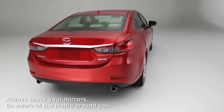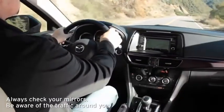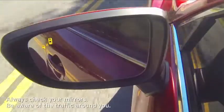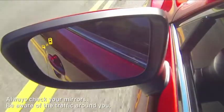The Blind Spot Monitoring System uses radar sensors inside the rear bumper to monitor rear detection zones when your vehicle speed is 6.7 miles per hour or faster. The system illuminates the BSM warning light in the outside mirror if a moving vehicle is detected in that zone.